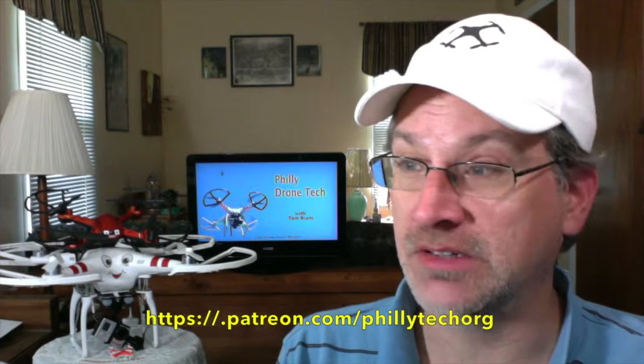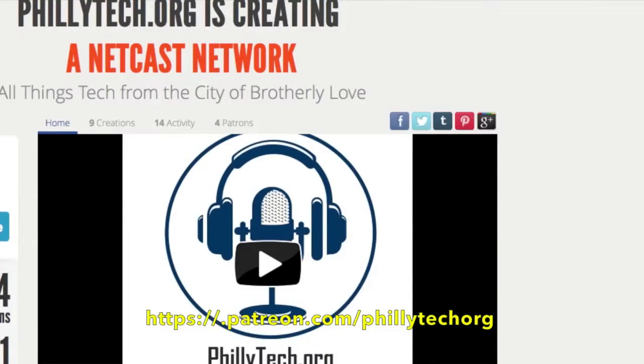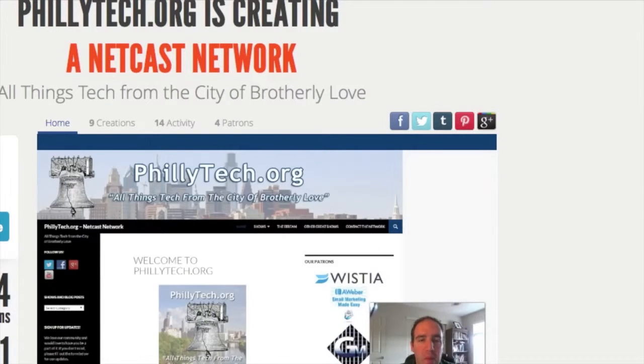We're also part of the Patreon community. If you like the show and you like the podcasts and info we provide here on the phillytech.org netcast network, we could use your financial support — help us keep the server fans buzzing. Anything you can give to help us keep it going would be very much appreciated. Thank you very much. That's all I have for this episode — glad to be back and I'll see you next time.